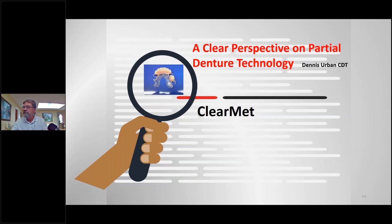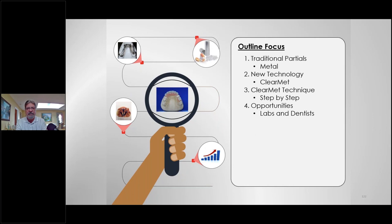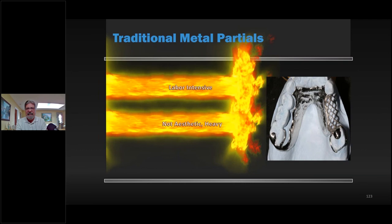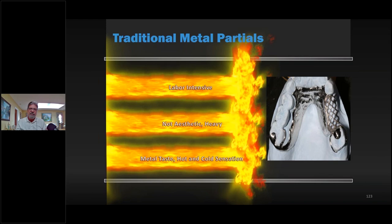With that, I'm going to talk a little bit about ClearMed, which is one of my favorite materials and one of the hottest materials now in laboratories. Traditional metal partials are labor intensive — patients complain of a heavy metal taste, they're not aesthetic, and you get that hot and cold sensation with a metal partial. ClearMed is a great alternative.